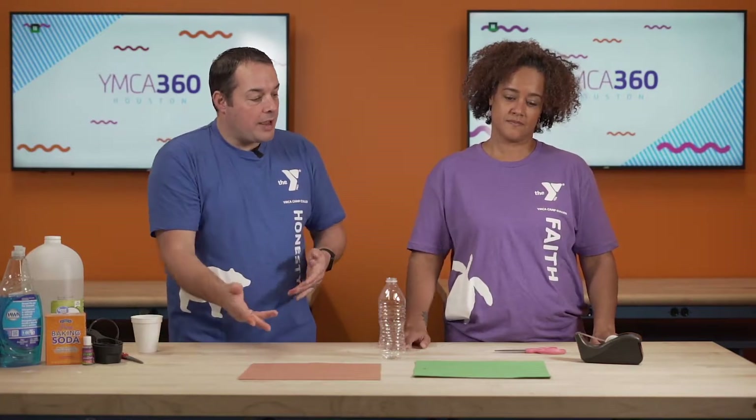Here's what you're going to need for today's craft: an empty water bottle, some pieces of construction paper — any color you want. You can make your volcano blue, brown, or green. We chose brown today. A pair of scissors, tape. Now, for the eruption, which is going to come a little bit later, you're going to want dish soap, baking soda, vinegar, some measuring cups, and some food coloring. But we'll get to that later.